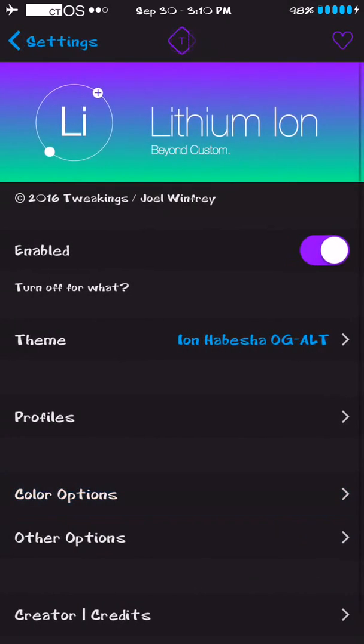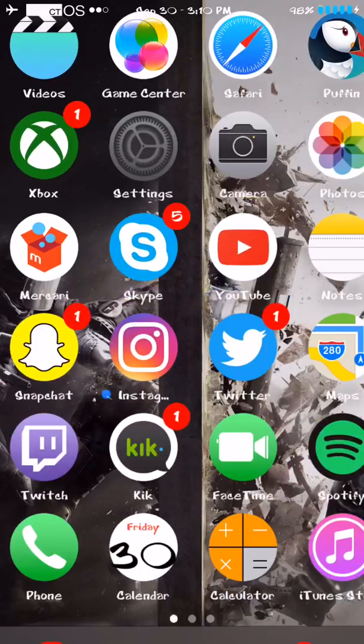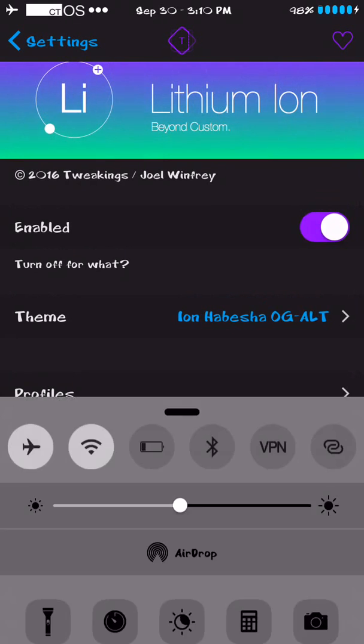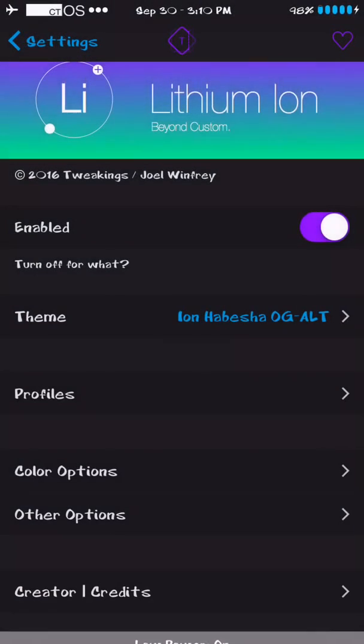There's a toggle coming out soon where you can have low power mode show over everything. Right now when it's charging it's blue, but when low power mode kicks in it's supposed to turn yellow like the default iPhone does — but right now that doesn't work. I emailed the developer and he said he's adding that.